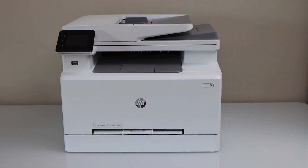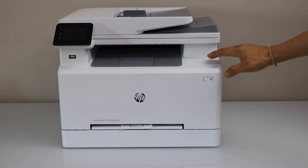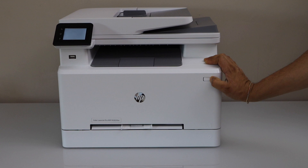Plug in the power cable, then press the power button and go to the printer control panel.